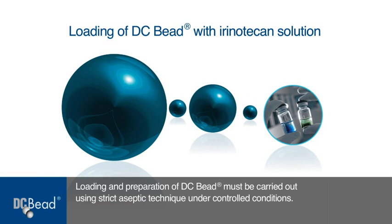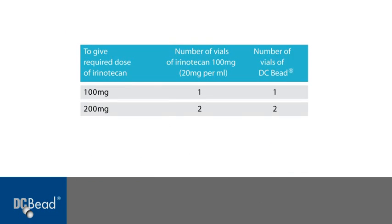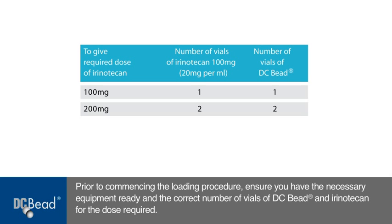Loading and preparation of DC bead must be carried out using strict aseptic technique under controlled conditions. Prior to commencing the loading procedure, ensure that you have the necessary equipment ready and the correct number of vials of DC bead and irinotecan for the dose required.